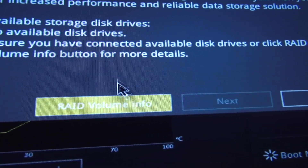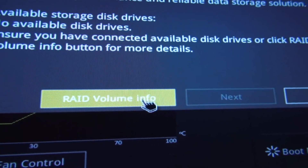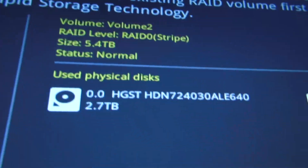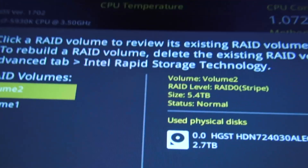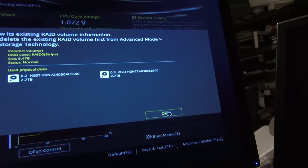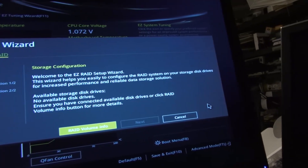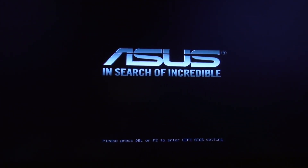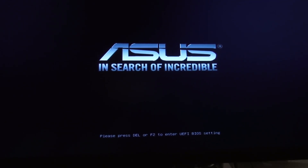So there aren't any drives left. If you click on RAID volume info — you have to press enter, otherwise it doesn't work — there is Volume 2 and Volume 1, with drives 0, 1, 2, and 3. The four drives are already allocated. I'm going to manually turn the computer off and connect the system drive. I have connected the system data cable, so it should go and boot to Windows 7 now.